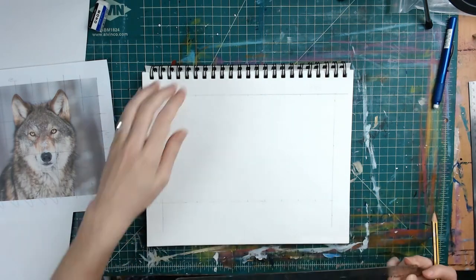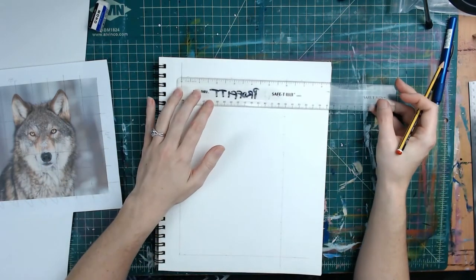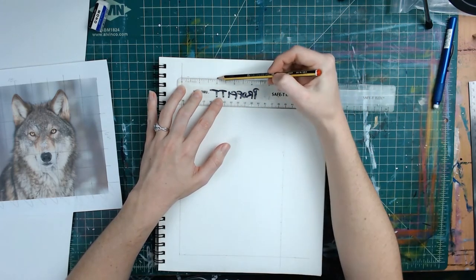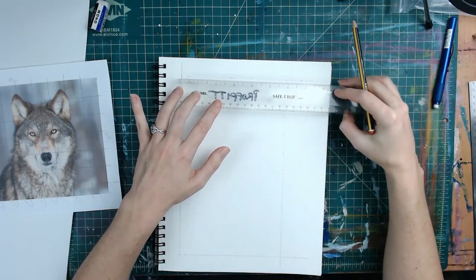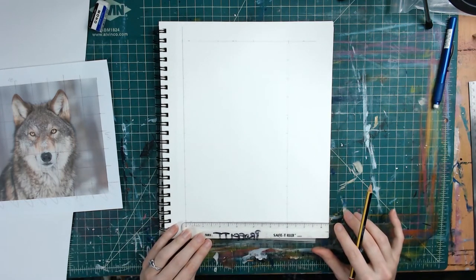So now we've got top and bottom. Now we're going to rotate and do the six-inch ones. Same thing — lining up the zero and the six, making sure it's straight, and lightly making those tick marks at the one-inch marks. And dragging it straight down and lining it up again.